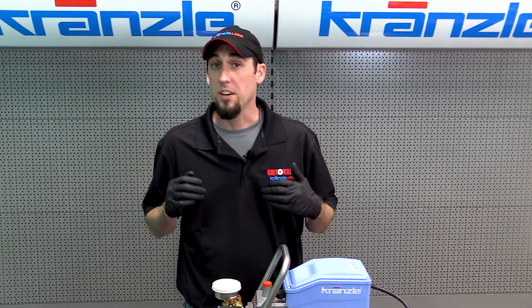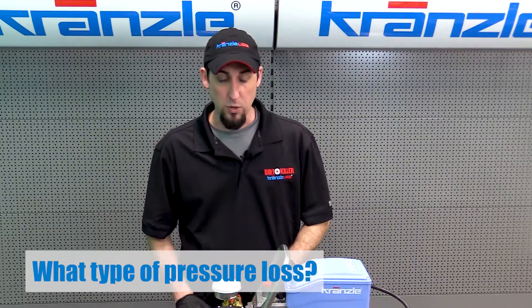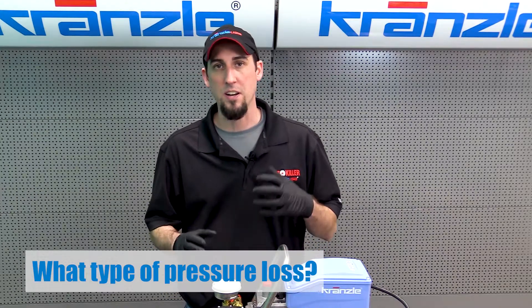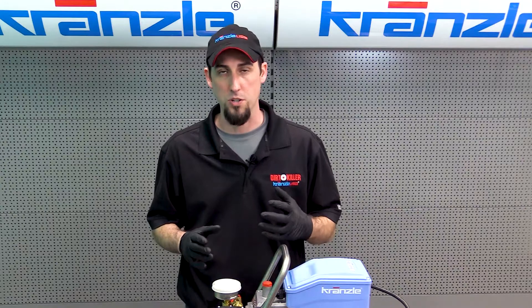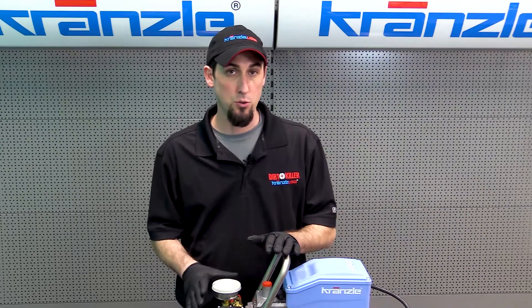The first thing to identify is what type of pressure loss you are experiencing. We can experience pressure loss in a number of different ways with pressure washers, and they can be caused by all sorts of factors as they pertain to the pump.